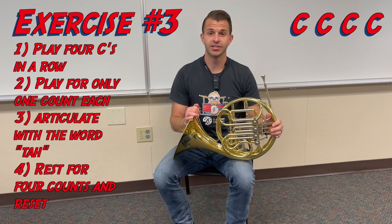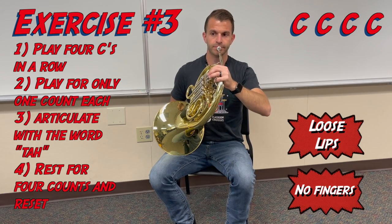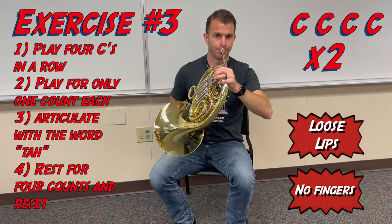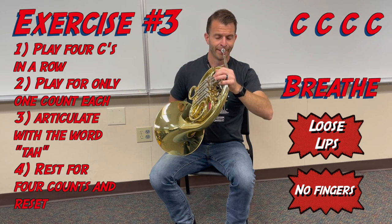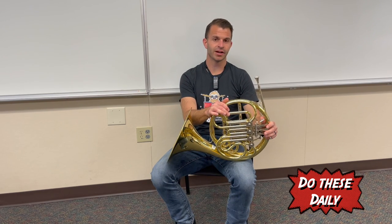Our final first note exercise is to play four C's in a row, where each C is only sustained for one count. Make sure you're using the tip of the tongue to articulate each C — that's what starts the sound. Here we go with the metronome: breathe, third time breathe, last time breathe. Make sure you're practicing these first note exercises every single day so that you're solidifying what the face feels like to play that C and doing everything correctly so you can move on to the next steps.